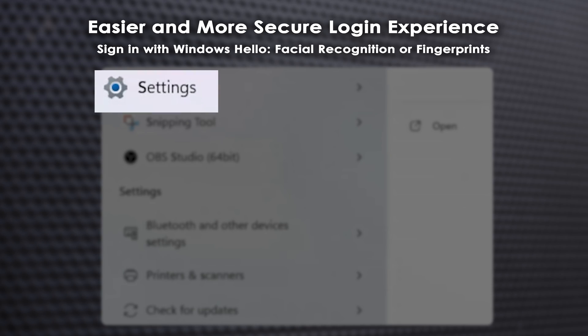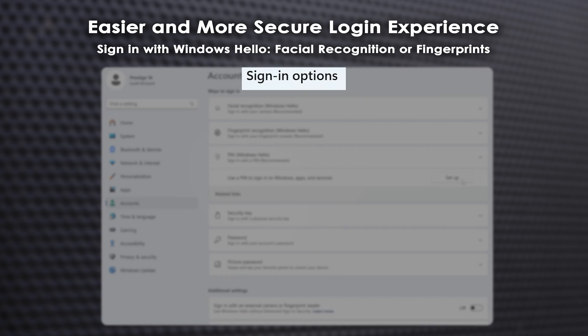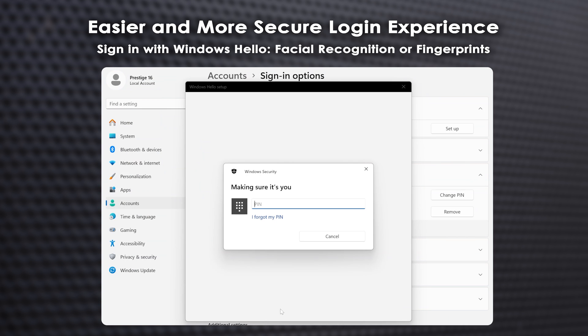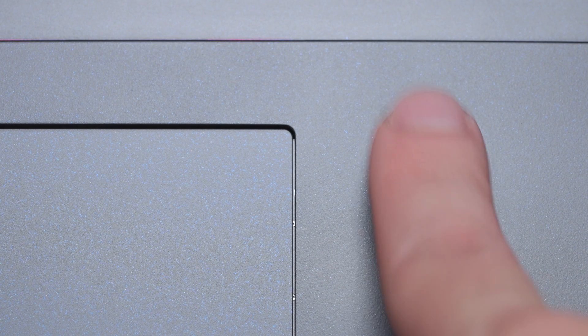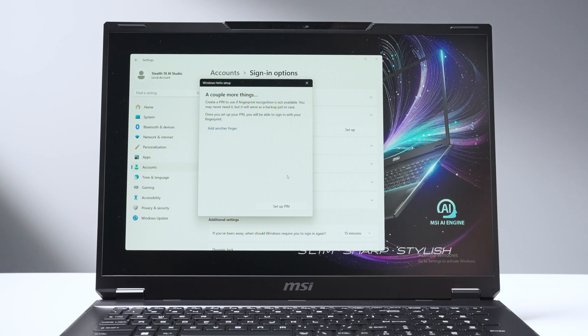Navigate to Settings, Accounts, Sign-In Options to activate facial recognition. Set up a PIN first, then return to facial recognition and click Get Started to scan your face. For fingerprint recognition, select fingerprint recognition, enter your PIN, and then touch the sensor until the scan is complete.